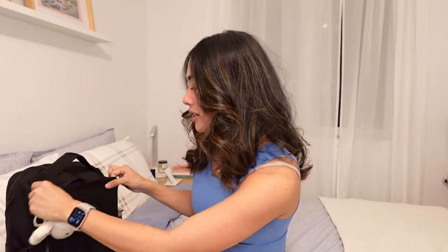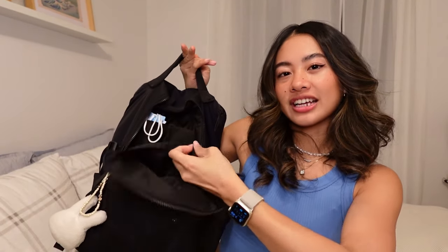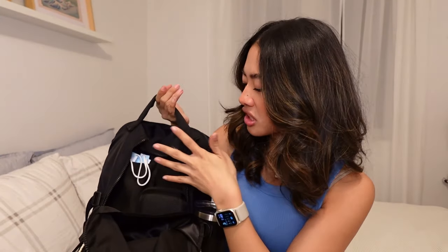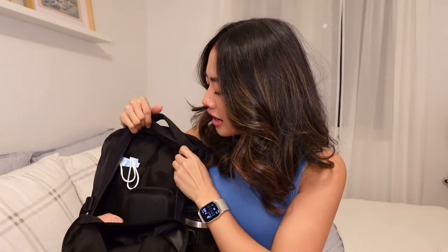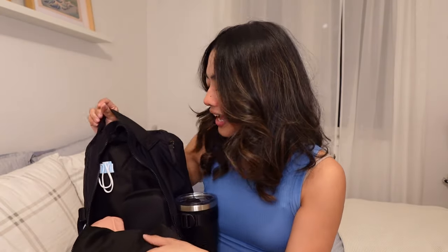Next, moving on into the main pocket. You can see there is this pocket in the front flap and two pockets attached toward the backside. I don't really keep many things in here, but I always make sure that I have a stack of masks wherever I go, because if I need to enter the hospital or if we have a standardized patient one day in class, I like to have masks always on the ready.